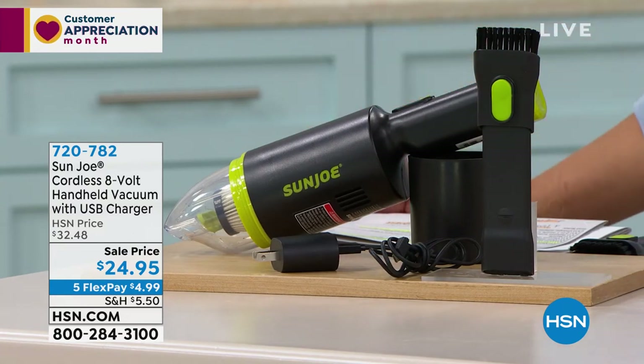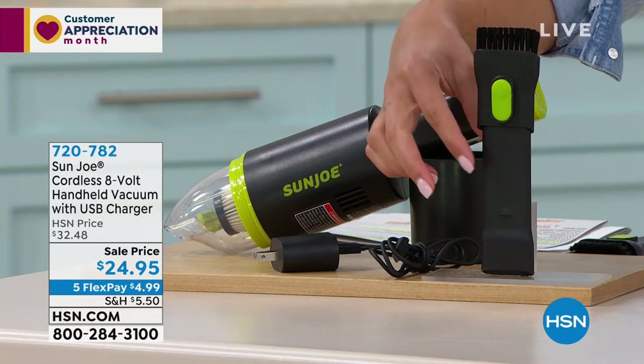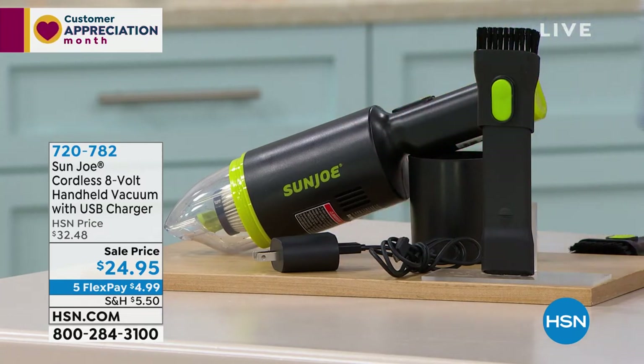You're going to get a powerful clean for all those quick messes. It's built for your car, but if you spill like coffee grounds in the morning getting ready, you can easily grab your Sun Joe and you're ready to go. You get the brush tool, and there's a little button to push it down and it turns into your crevice tool. We have it on sale for you right now for under $25.